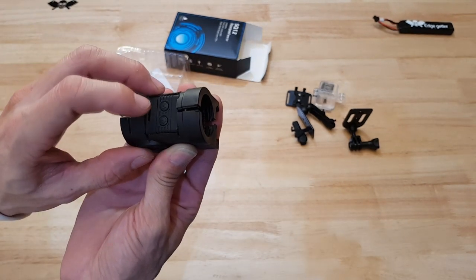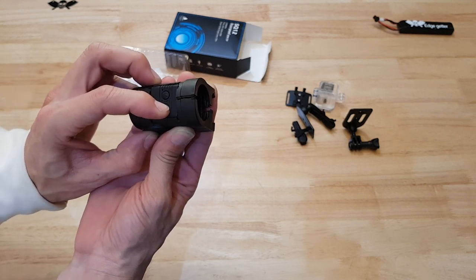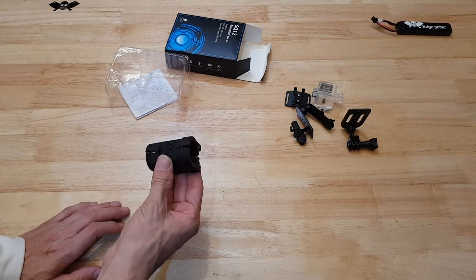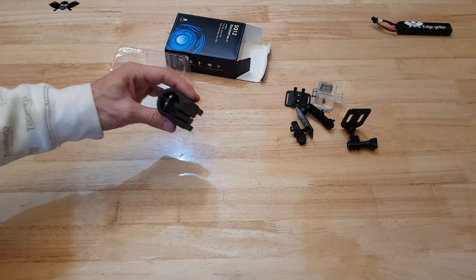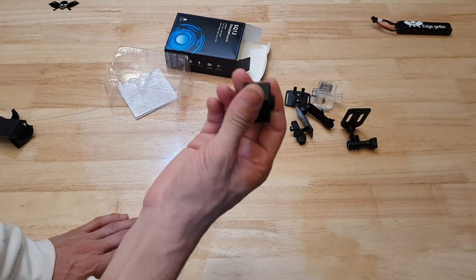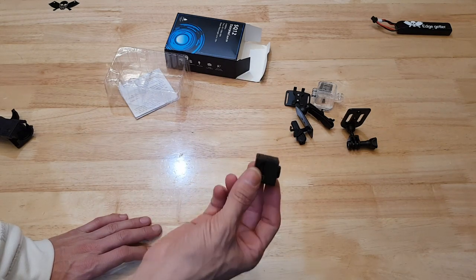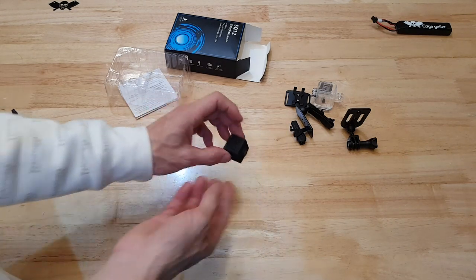It's a pretty cool camera. It's not GoPro — it does record up to 1080p, so it is a 1080p resolution camera, although it's not as good quality as a GoPro. But given how tiny this thing is, it's so small, the footage from it is actually quite good.